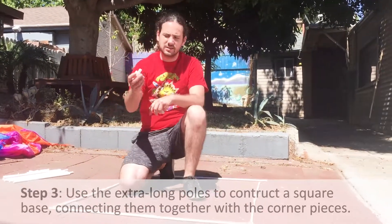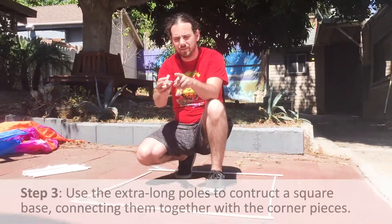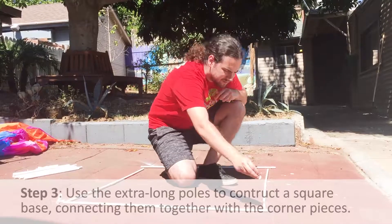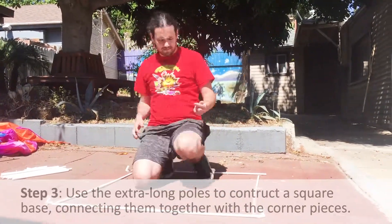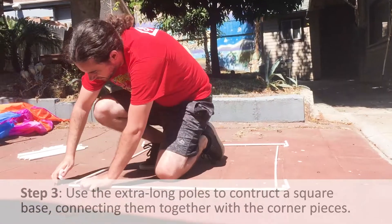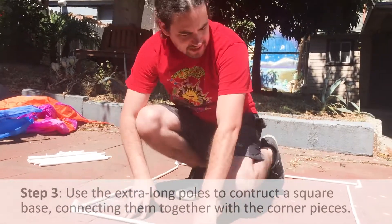Then take these corner pieces — make sure the longest part of the corner piece is pointing up. These other two parts are shorter; this one is longer. Put one in each of the corners. Put the pole into the short part and then the other pole into the other short part, keeping the long part sticking up.